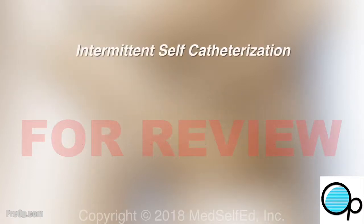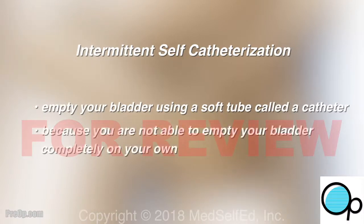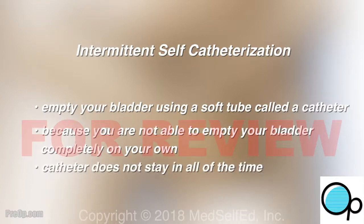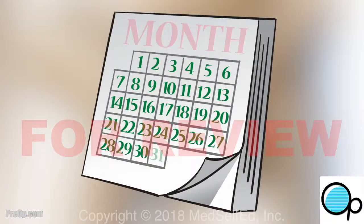This video is about intermittent self-catheterization. You are learning how to empty your bladder using a soft tube called a catheter because you are not able to urinate completely on your own. Intermittent means that the catheter does not stay in all of the time. This may be needed for days, weeks, or sometimes longer depending on your situation.